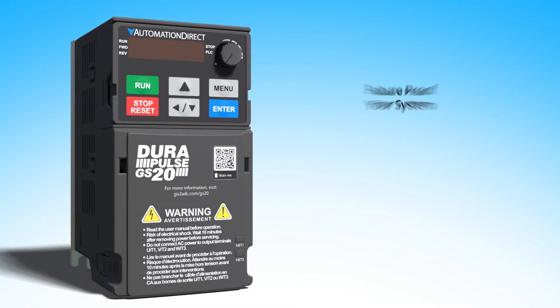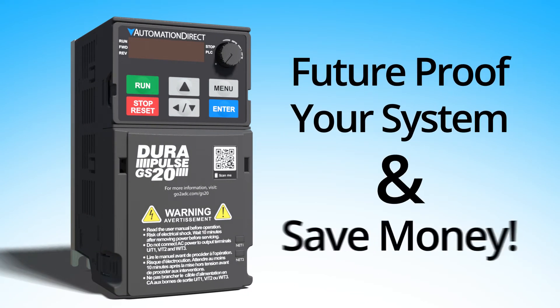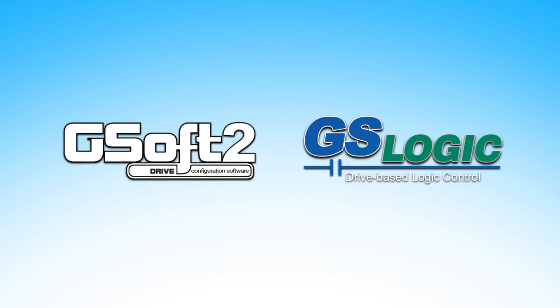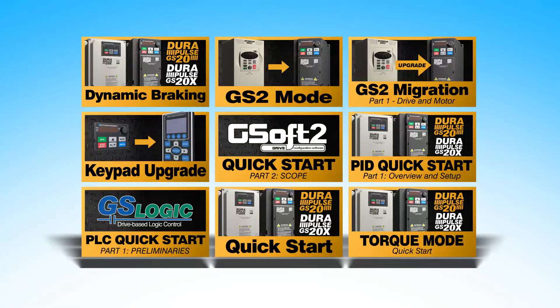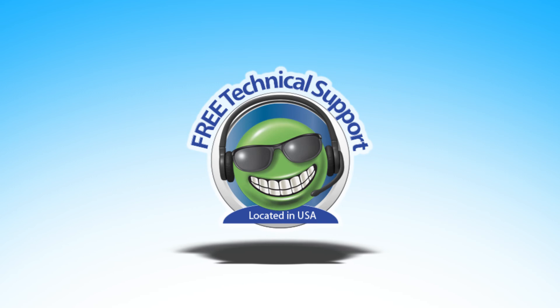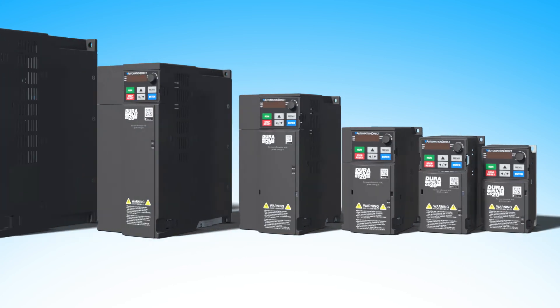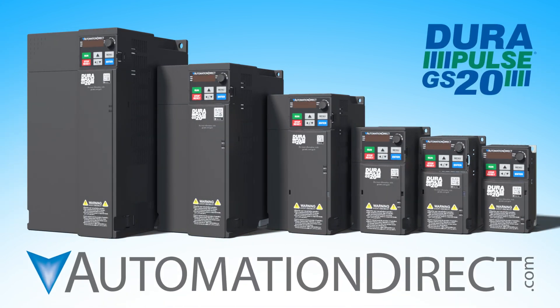It's the best of both worlds — you're future-proofing your system and getting a better price. With free drive configuration and PLC programming software, a huge library of video tutorials, free 2-day shipping, free tech support, and a 30-day money-back no-questions-asked return policy, you have nothing to lose. Try one today at automationdirect.com.